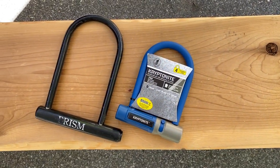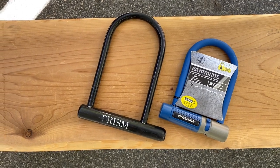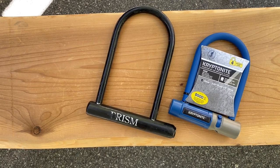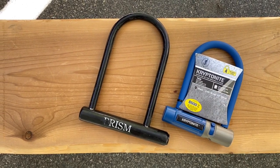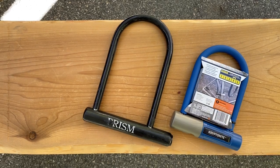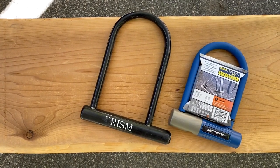Next up we have the U-Lock — all the rage in the 90s. At the time it really stepped up the security. However, we do find them rather cumbersome to carry around and rather limiting on where you can actually lock your bike. This one indicates the security level, and that's something to look at. You want to get something with a high security level, and for the most part the more you spend, the better lock you get.